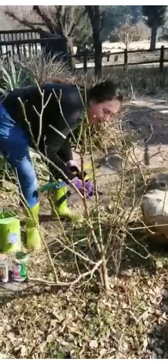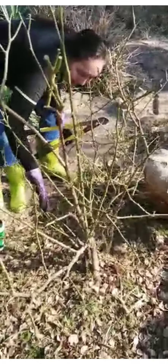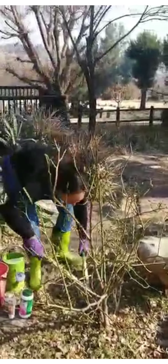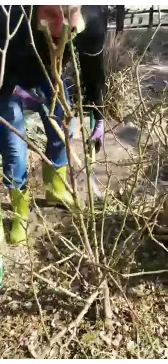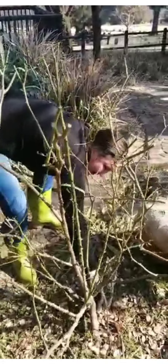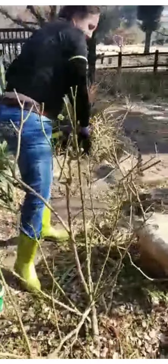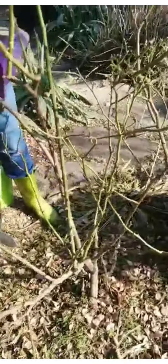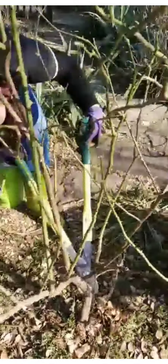So I have decided that with this rose here I'm going to leave this branch which was formed last season — this one here, you can see they're all nice and green — and this one here. Apart from that I'm going to take everything else out. So I'm first going to use my lopper to cut out all the thicker branches first, which will make it easier to see where I need to prune. So that's one gone there. Now you can see this is also quite an old branch there, so I'm going to take that out flush against the stem, do a nice clean cut.